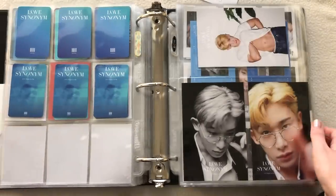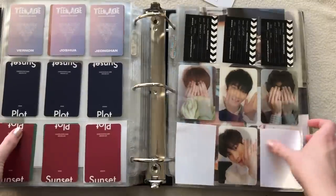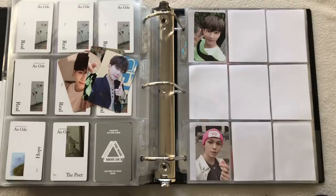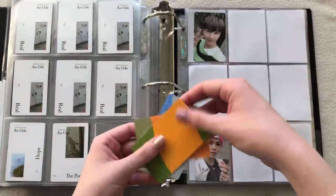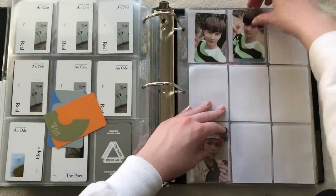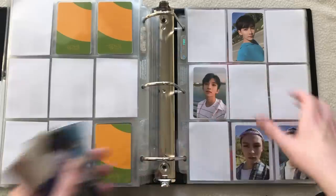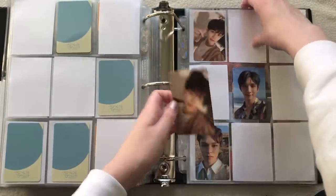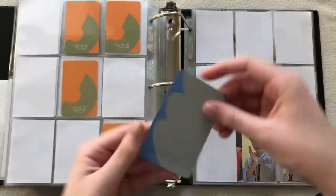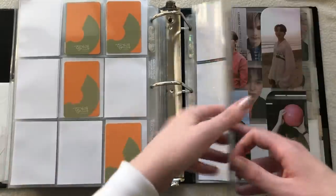That's it for Wanna One. I did eventually put these in four-pocket pages — I still need to add white papers so they show up better. Next I have SEVENTEEN — just these Jeonghan cards. This one goes right here. No Joshua ones for that type. I also have this one which is a different type, and lastly this one — super cute. Missing the four-cut collage one but I haven't even bought that yet.